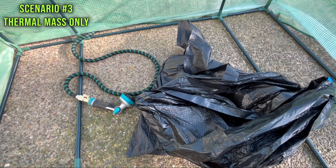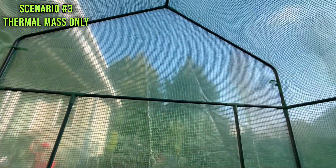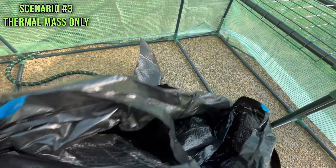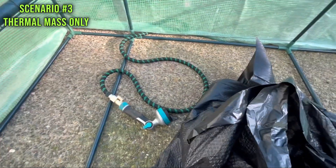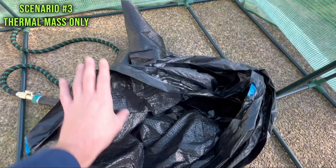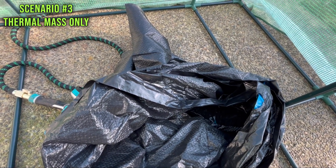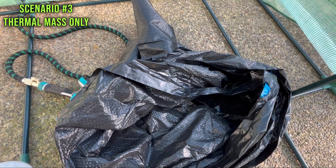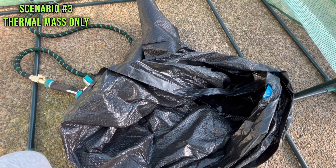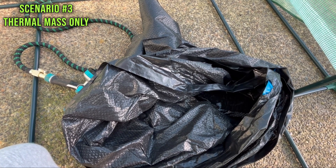Scenario three: heat retention. Water is a wonderful thermal mass and will help moderate the greenhouse, especially at nighttime. I have a trash bag here — a double bag in case there's a small leak — and I'm going to fill it with water. It will sit all day long, and the hope is that it will minimize heating during the day and, more importantly, hold some of that solar heat in the water so that as night cools down it won't spike down dramatically like the last two scenarios.